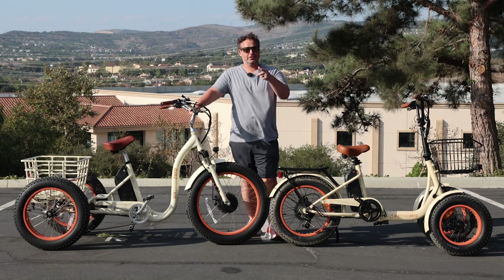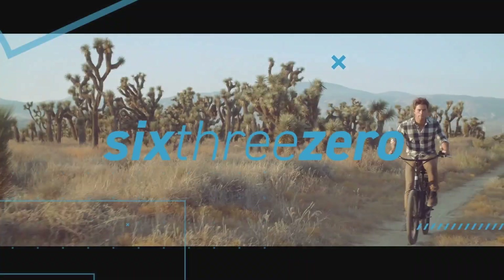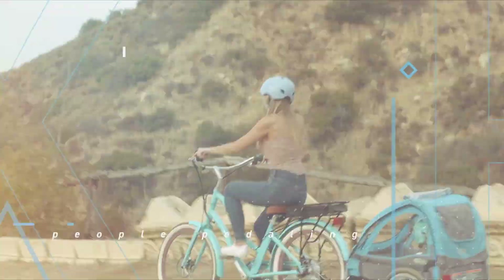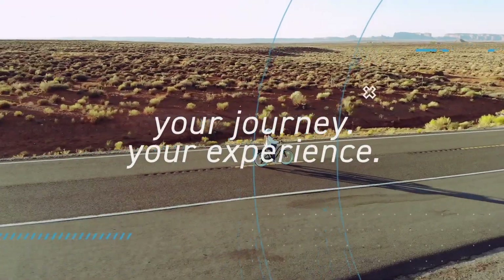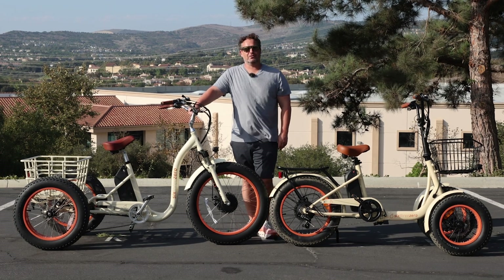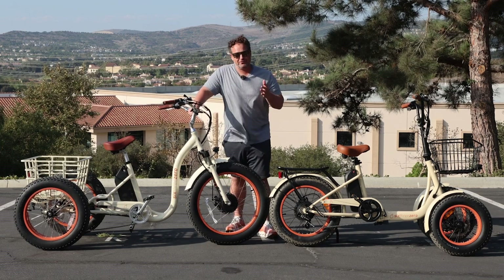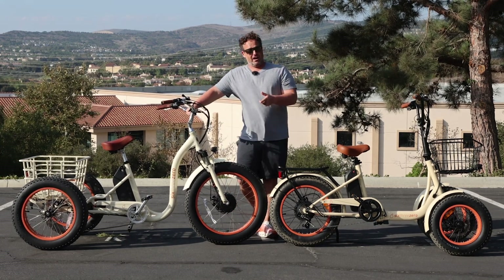Two fat tire e-trikes you can take off-roading. Hey everyone, I'm Dustin. I have nearly 20 years experience in the bike and e-bike industry. Today, I'm gonna show you two fat tire e-trikes you can take off-roading.